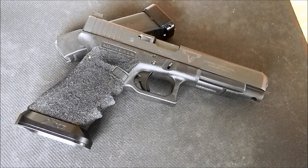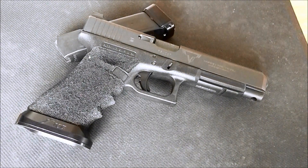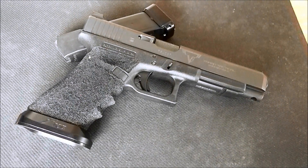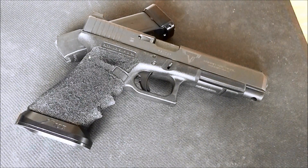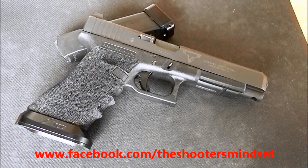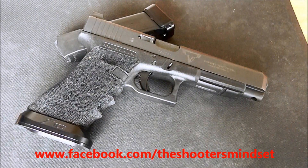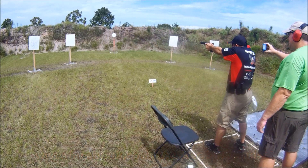Alright guys, that's going to finish the Terran Tactical Innovations Glock 34 RTS review. I want to appreciate you guys for watching. Please be sure, if you like this video, give it a thumbs up below, like, favorite, and subscribe. Check us out on Facebook at facebook.com/TheShootersMindset. See you next time.